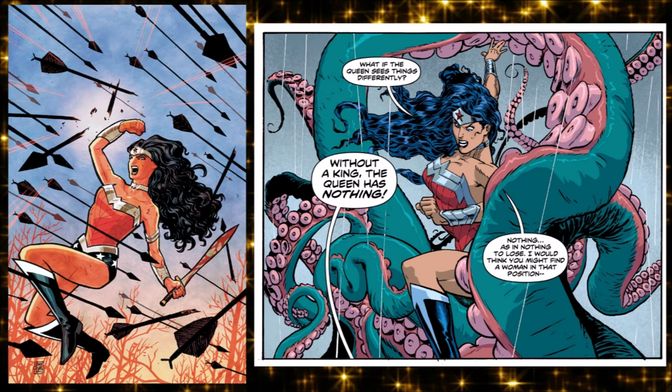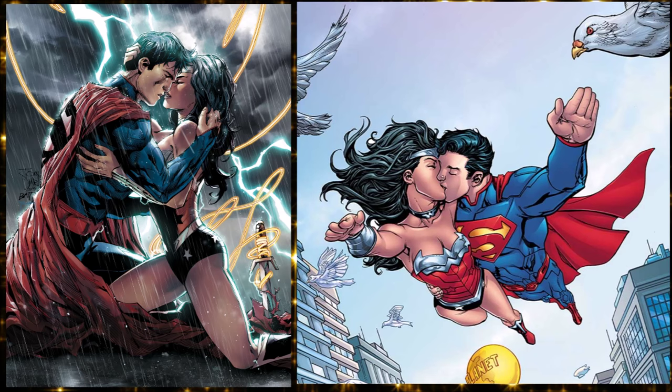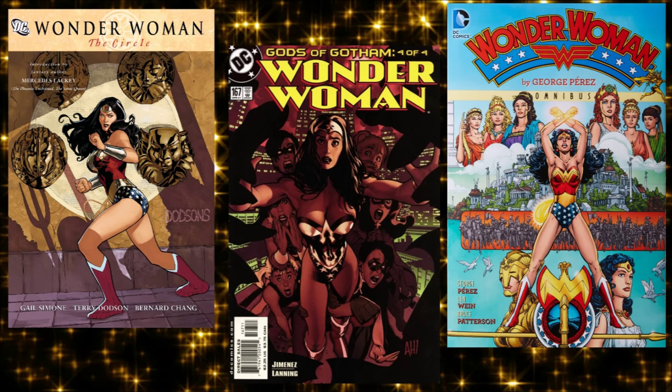When you find out why Themyscira has no men on it, it's a genuinely dark moment. She also entered a relationship with Superman, which was the first time that had happened in the comics — even though you'd figure of course they date. They even published a Superman/Wonder Woman book about both their relationship and fighting crime together. It got a lot of media coverage, stuck around for a few years, though I believe they are broken up now in the Rebirth reboot.